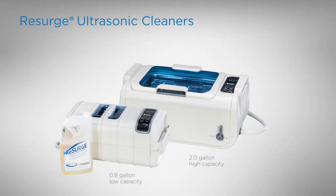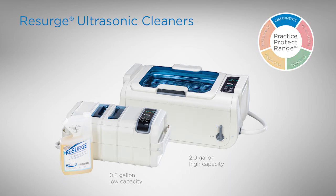Research ultrasonic cleaners — delivering better, safer, faster instrument reprocessing.